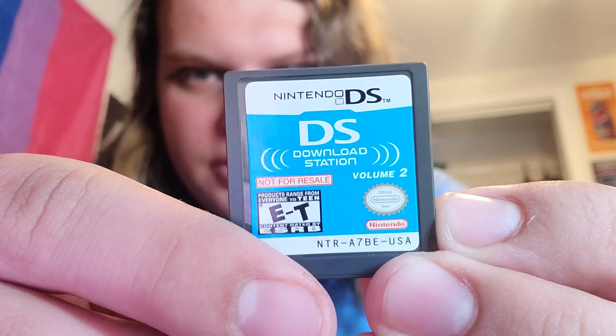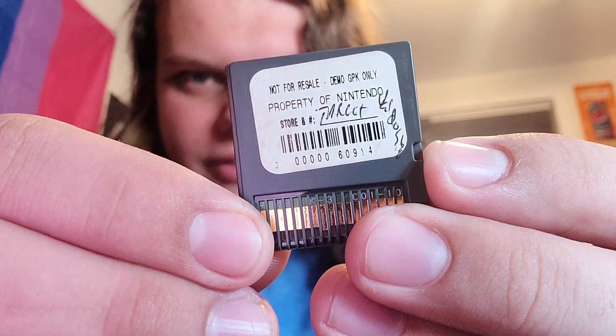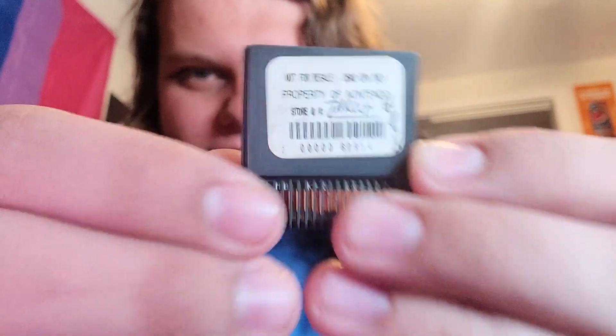Don't expect a full review of the entire collection because I don't plan on getting all of them. Just to show it's legit — that's the front, there's the 'Property of Nintendo' sticker. They probably have me on a hit list now. Anyway, I'm going to show you what these can do and play a game.